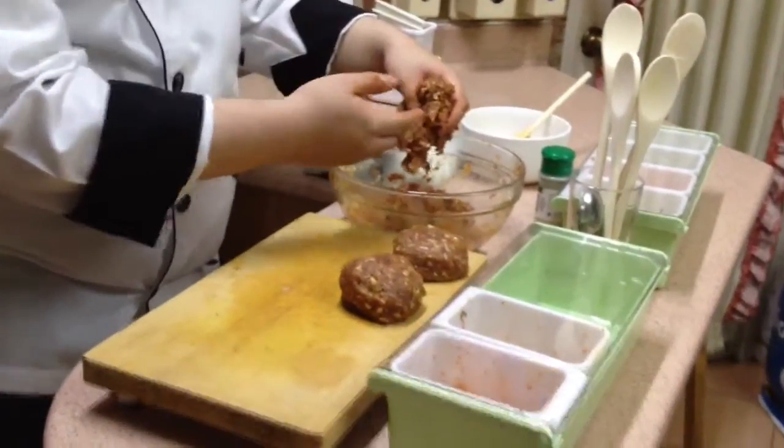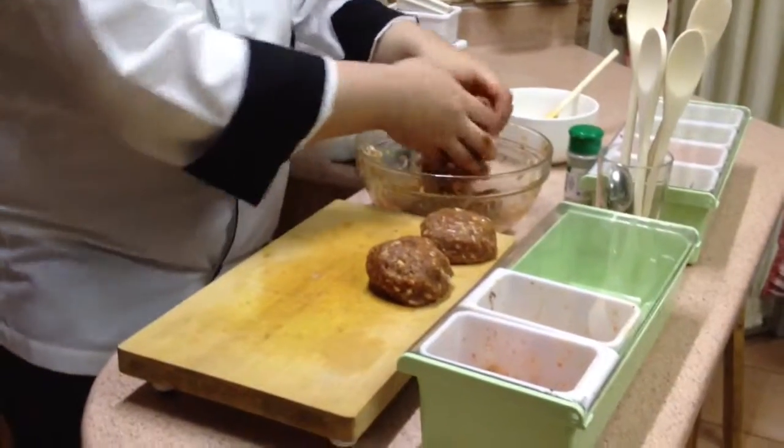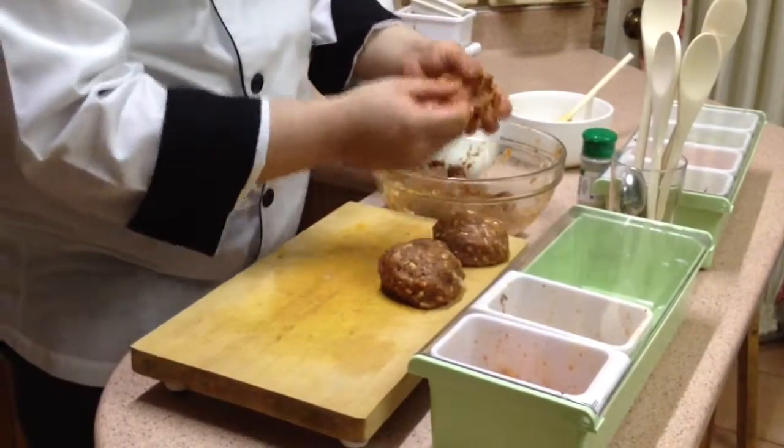All of this would make at least 8 to 9 patties — it depends on how big they are, of course.